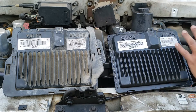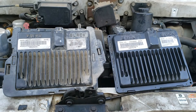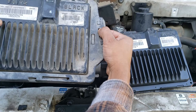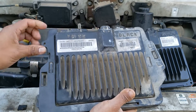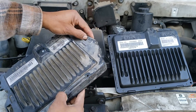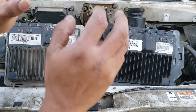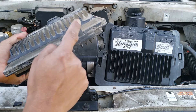Before installing your PCM, make sure to transfer these tabs or this bracket over to the new one. It has three tabs that you basically pull up on. Be very careful with them because this is really old and brittle — this one's already snapped. The bracket has been moved to the replacement PCM, and there really is only one way to put that bracket in because of this.